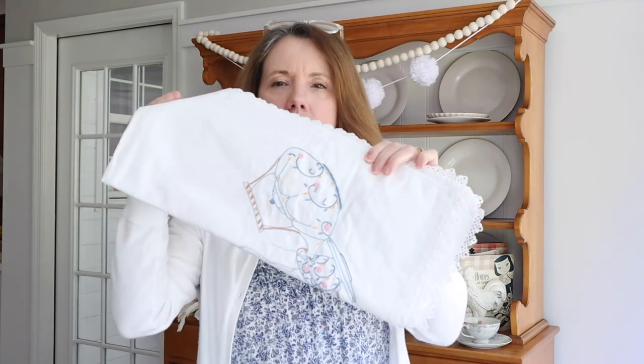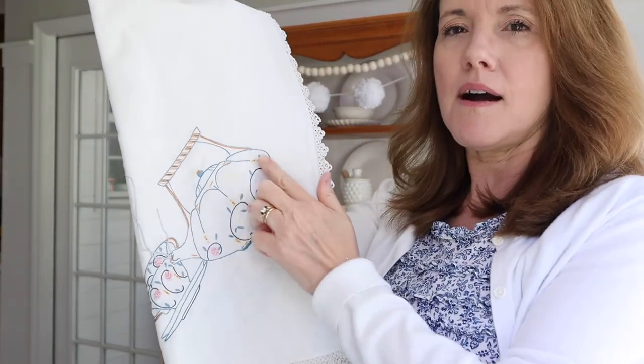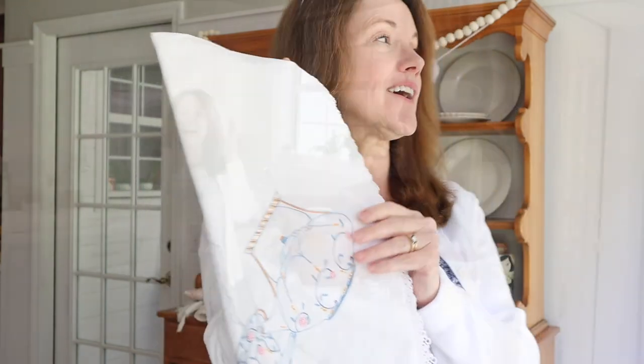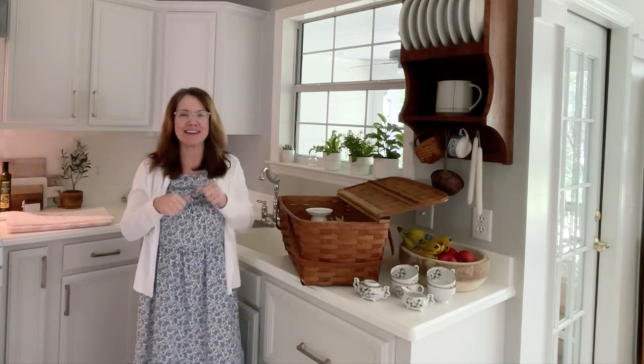And then I have this adorable patterned tablecloth. Marty's mom made this, or at least I found it in her stuff — I'm not sure if she made it or bought it, but it really has that tea party look on it. And I have this little bunny rabbit that I think might be cute, so I'm going to go get him.